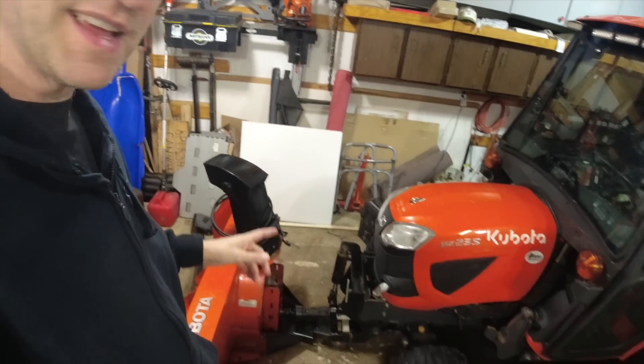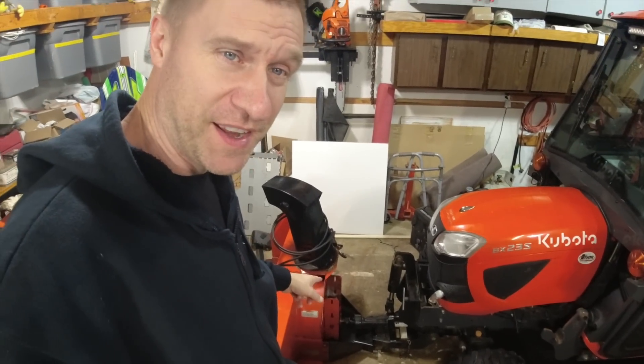Hi there everybody, welcome back to the channel. Just tucked the kids into bed — it's New Year's Eve, and no, we're not letting them stay up till midnight. I just thought I'd come out here and do a little video in the garage. We're gonna talk about the snowblower again because many of you have told me something that I completely missed, so we'll talk about that in a little bit.